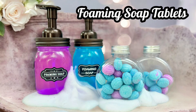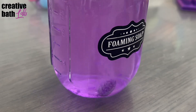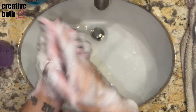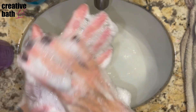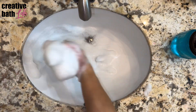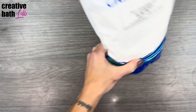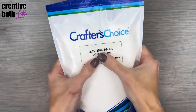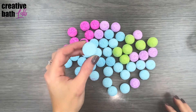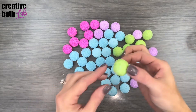Today I'm going to show you how to make foaming soap tablets, or foaming soap pills, which are concentrated soap tablets that create foaming hand soap. The foam created is so thick and luxurious. These tablets actually create better hand soap than my original recipe. One of you guys requested this tutorial, so I researched online and found a recipe published by the Steppen company promoting their powder surfactant, bioturge.